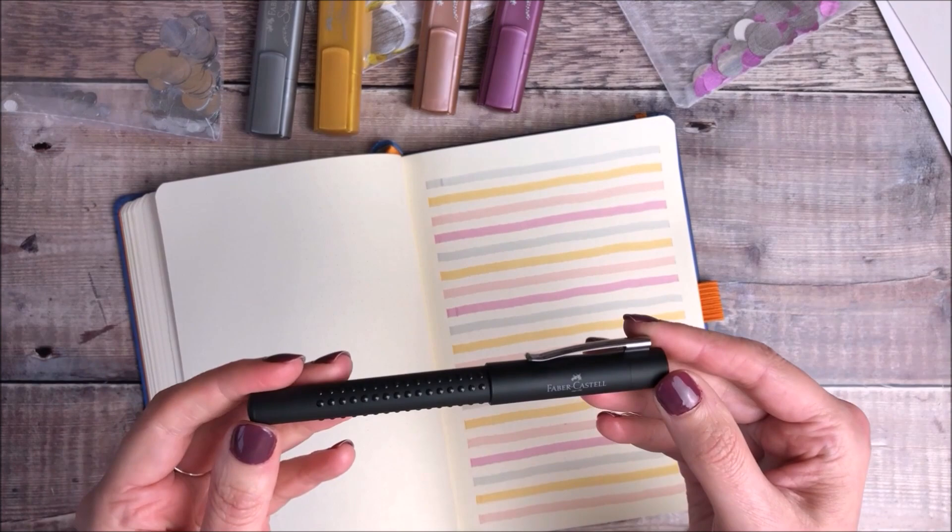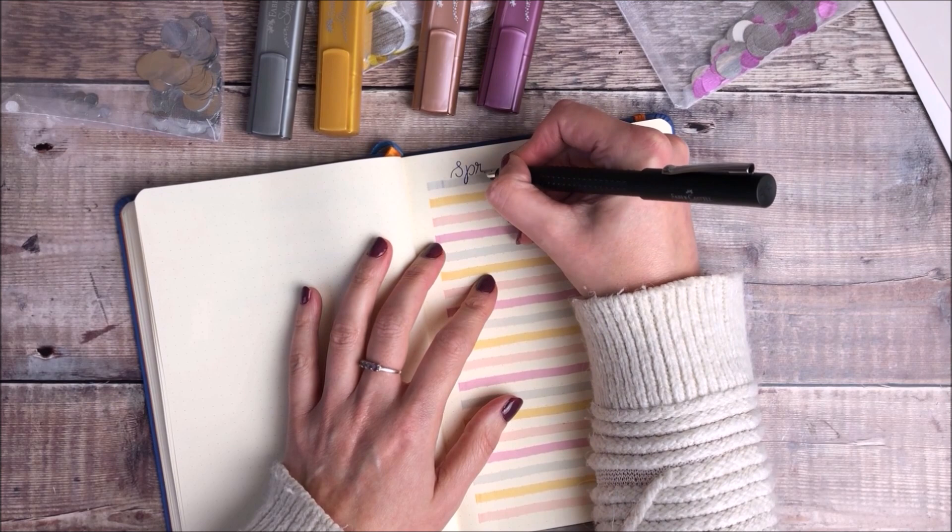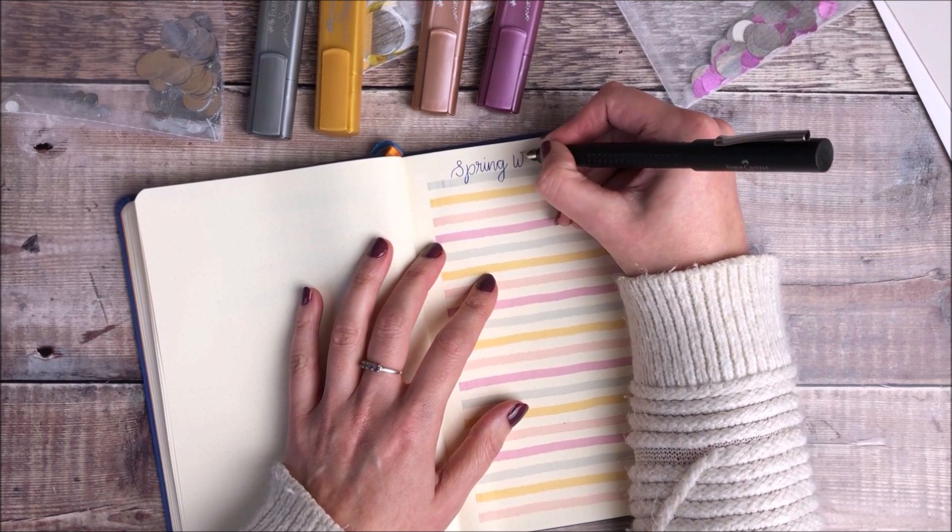For my writing I'm going to use a Faber-Castell fountain pen and I decided that it would be really nice to create a spring wishlist page. So I'm going to write down all of the things I'd really like to do over the next few months as the weather starts getting nicer.